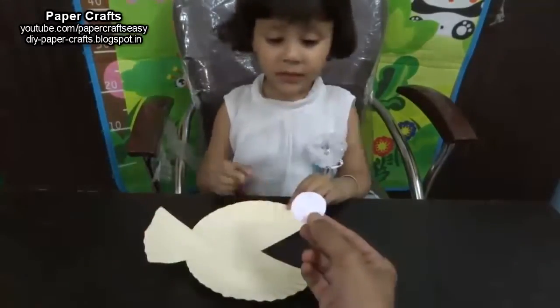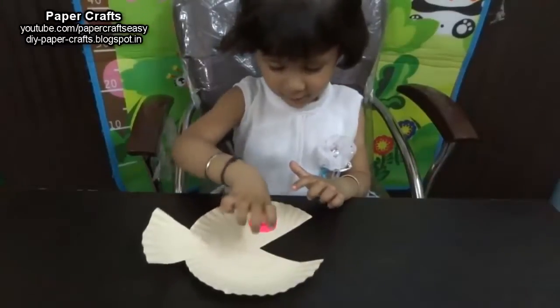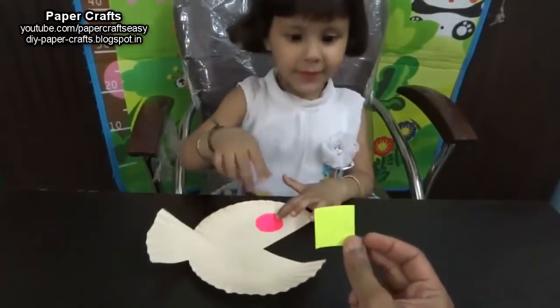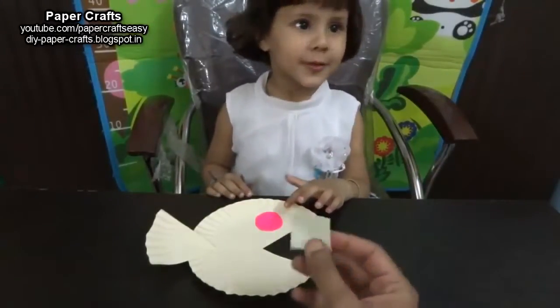Which shape is this? Triangle. And which color is this? Pink. Very good. Now paste this shape on the fish. Which shape is this? Square. And which color is this? Yellow. Very good.